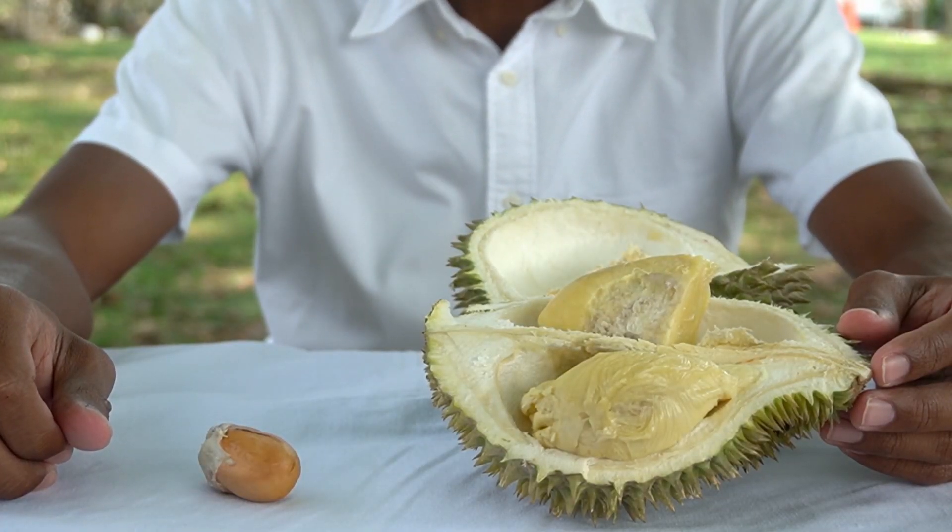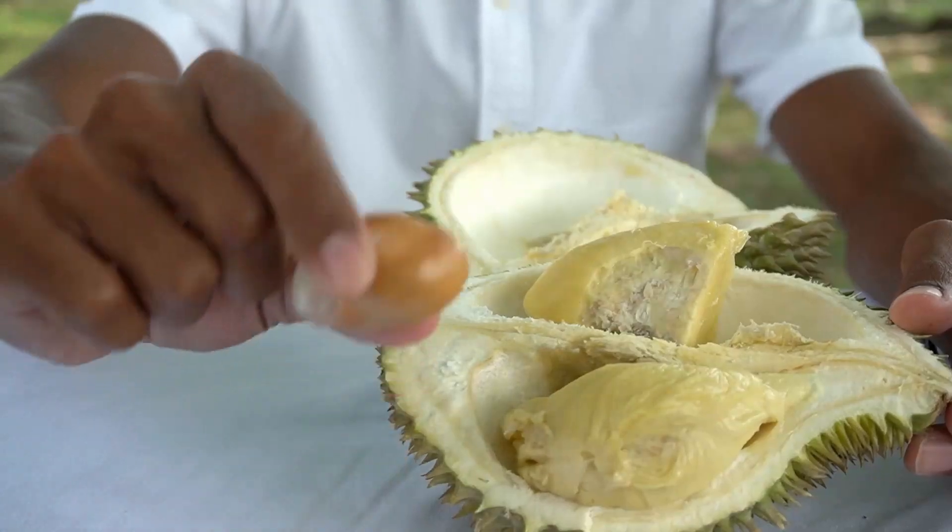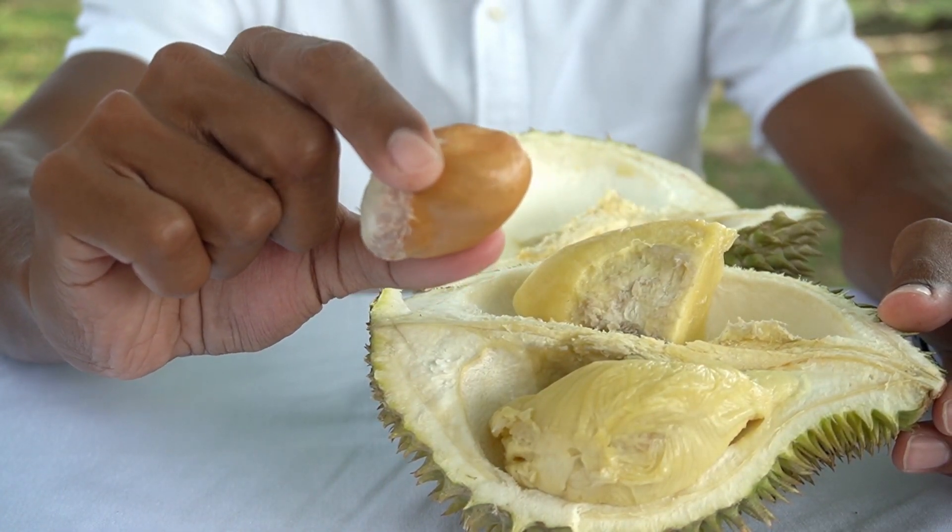Fruit: the flesh has a pale yellow colour to it. Seed: as for the seed, it is big and round like this.